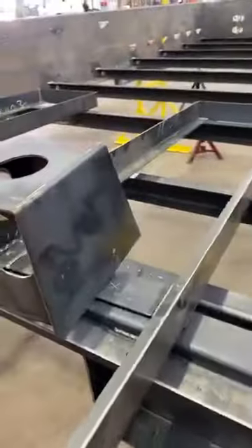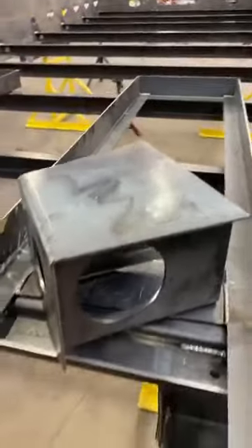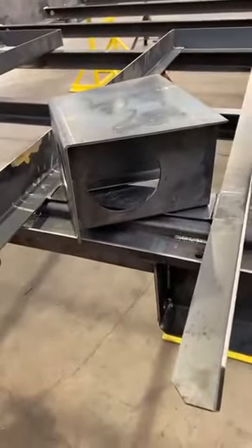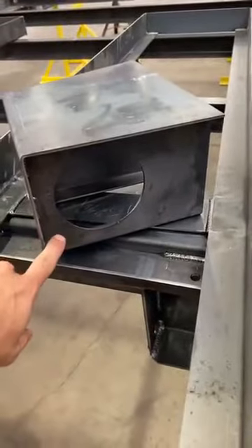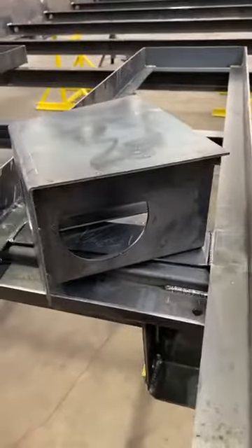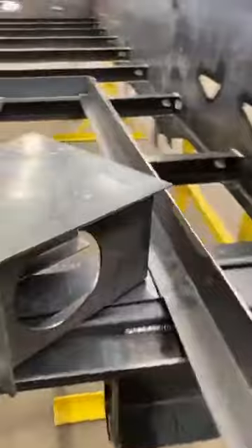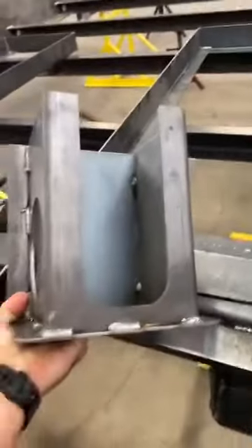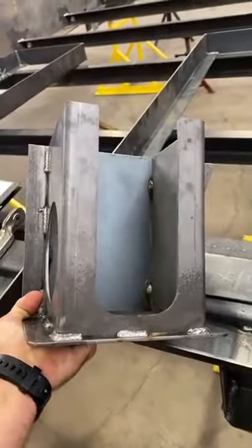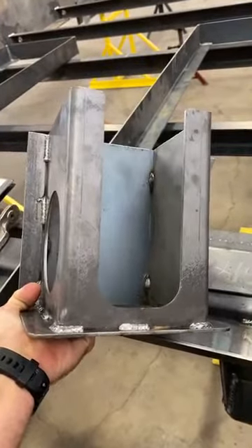I also wanted to show you our difference on our taillight design mount. This hole is a 4-inch hole right here. This is all made out of 10-gauge metal and our side marker light is right there as well. What's nice about this design is when you open up the bottom you can fully get access to the light, to the wires, and you can actually paint inside of there.